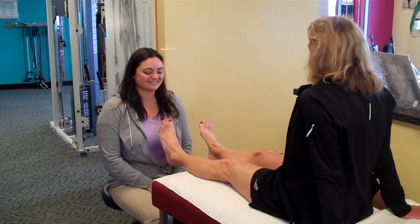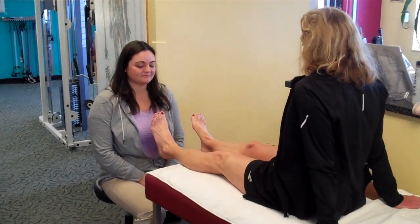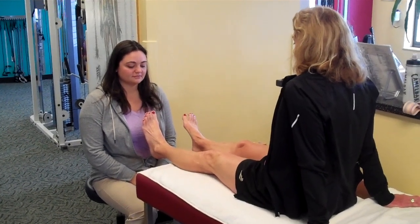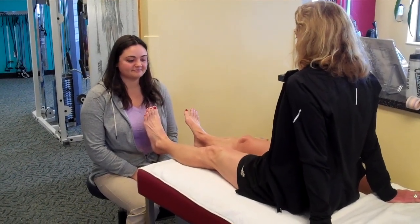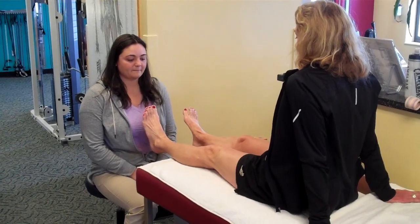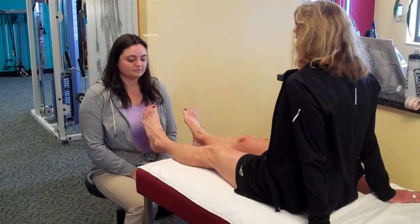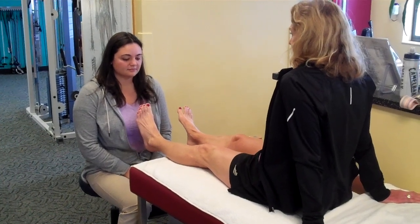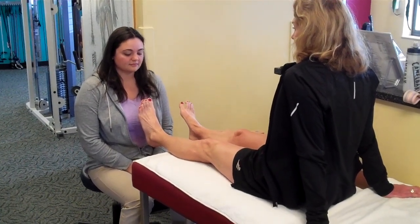Hello, welcome to another post from Dr. Blake's Healing Soul. Today our athletic trainer Aphrodite will explain to a patient how to do self ankle taping following an ankle sprain or when there is pain in the ankle that is being worked up by the doctor.